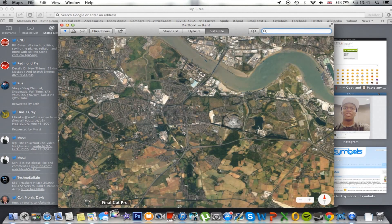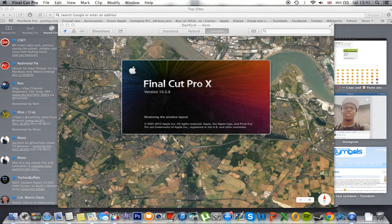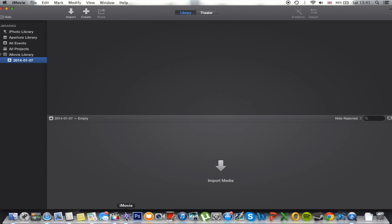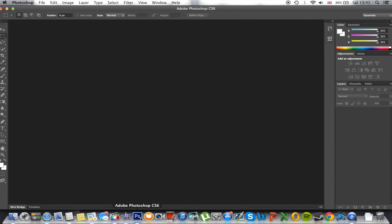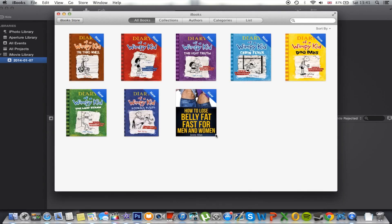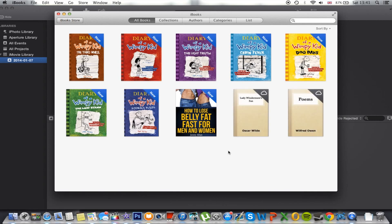Final Cut Pro — there's a bit of a lag there, but it opened pretty quickly. I'm keeping these apps open. iMovie is taking a bit longer than Final Cut Pro, actually. Now Photoshop — I was really impressed with this. Just open Photoshop and you're already open, you can start editing images instantly. iBooks doesn't take long either — just quickly log in and it opens some PDFs.